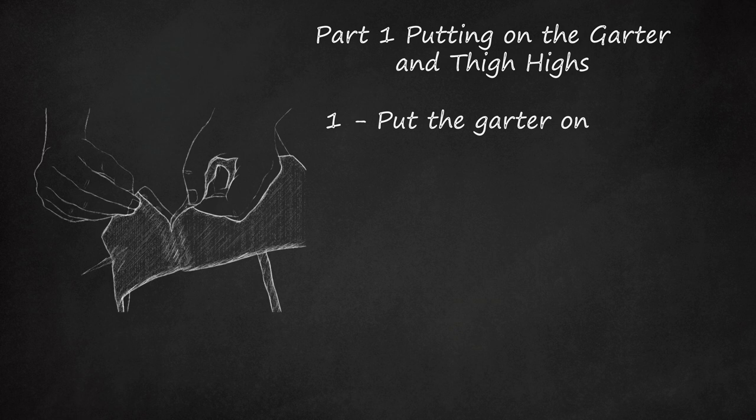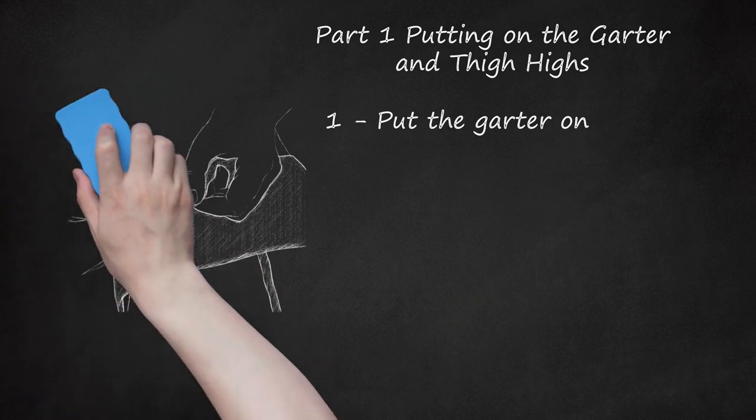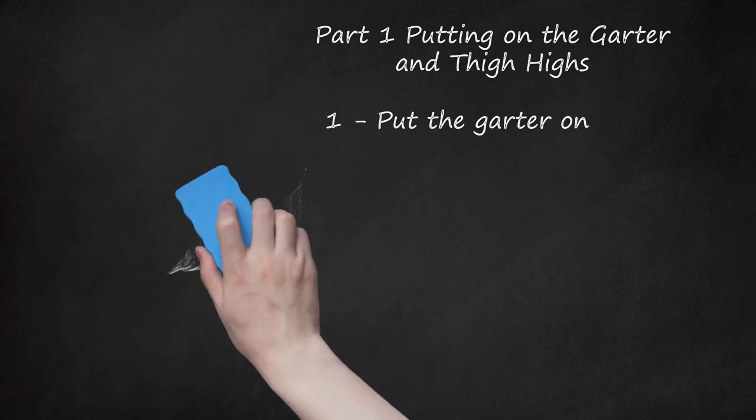Wrap the belt around your waist — it should sit about at your waistline. Attach it at the back by sliding the hooks into the clasps. Choose the line of clasps that is most comfortable for you. This step is basically like attaching a bra. If you have trouble attaching it in the back, hook it together in the front and then move it around to the back.